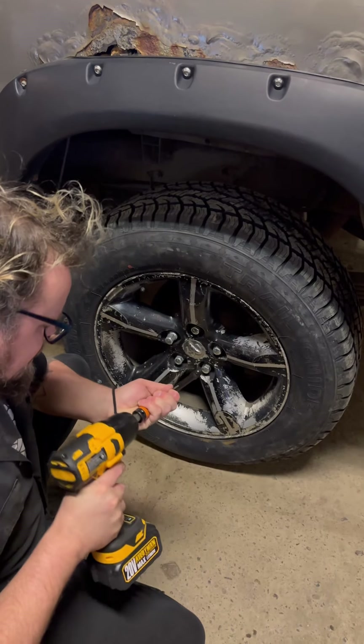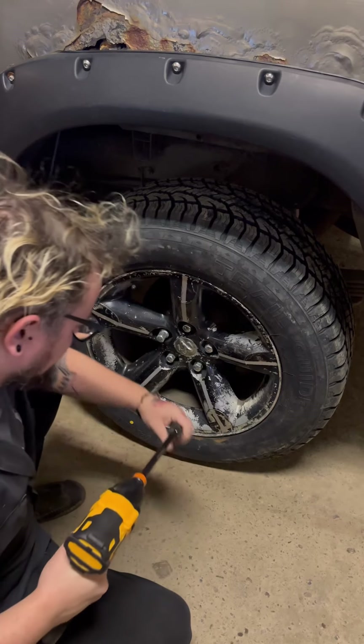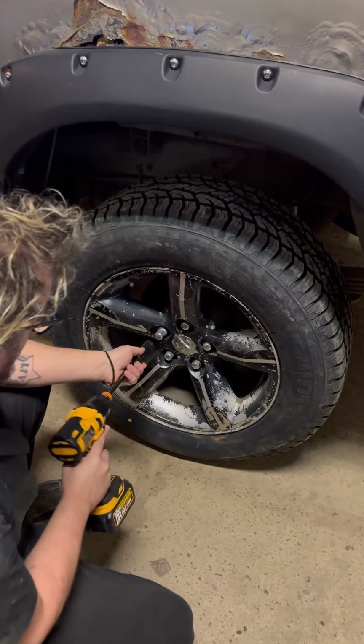We'll do the 110, put it on the impact. We just got this one lug nut loose.